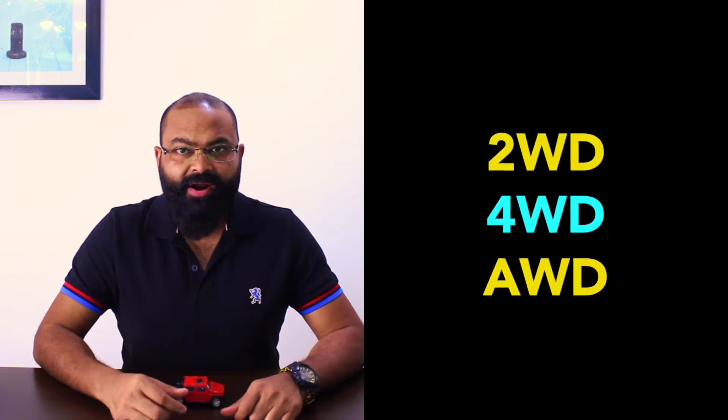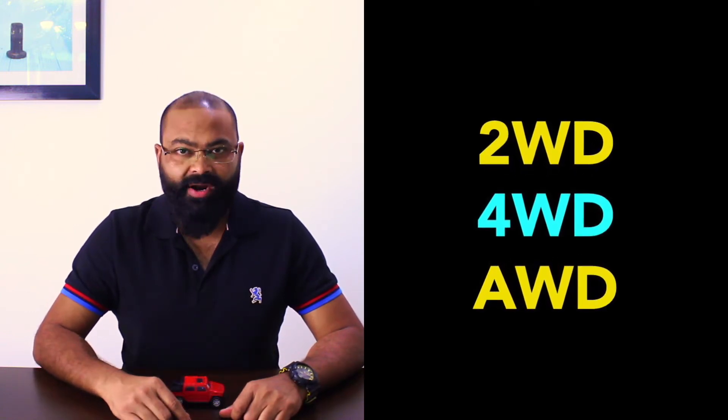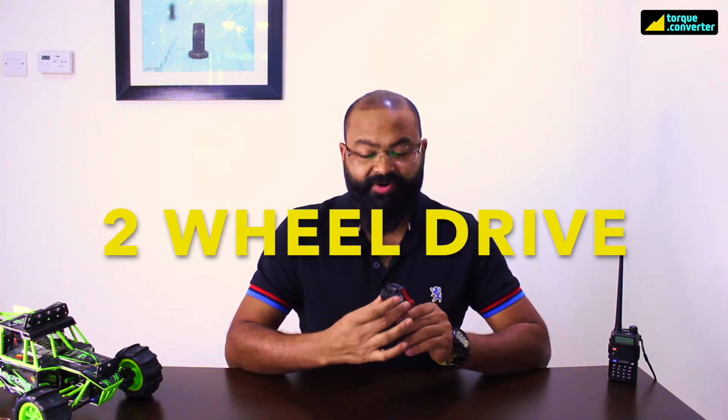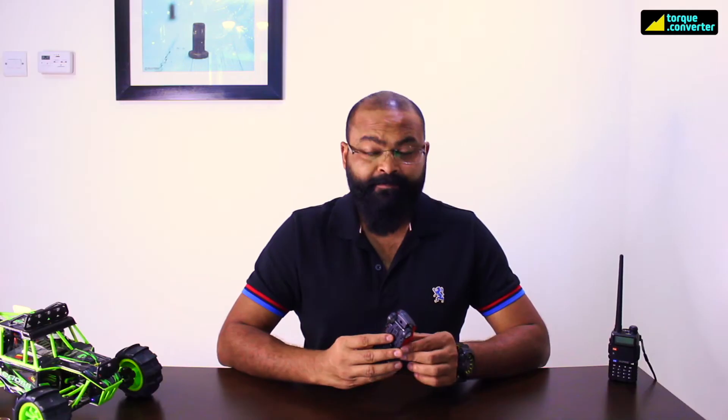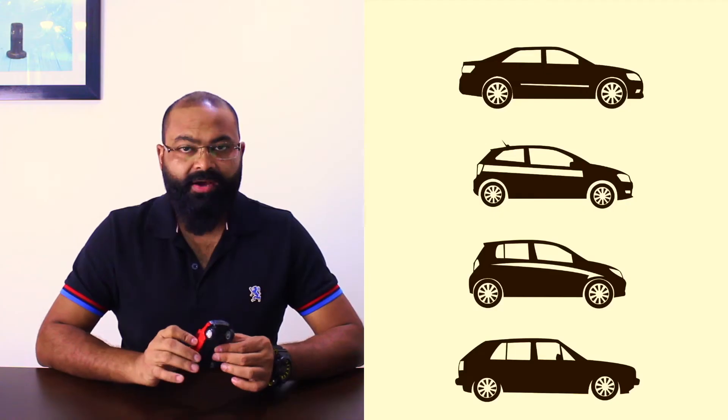Before we talk about differential or differential lock, let's understand that there are basically three types of drive available: two-wheel drive, four-wheel drive, and all-wheel drive. Each one is a topic in its own, so let's understand some basics to help you understand what a differential is and how differential lock helps in off-roading. Two-wheel drive cars have either the front two or the rear two wheels getting the power — front-wheel drive or rear-wheel drive. Only two wheels get the power; the rest just support the car. Mostly found in sedans and small cars.